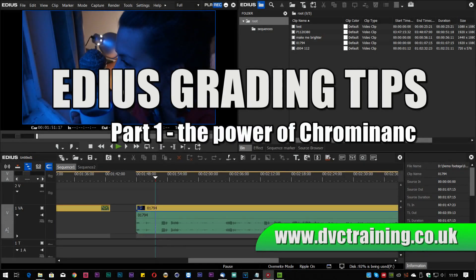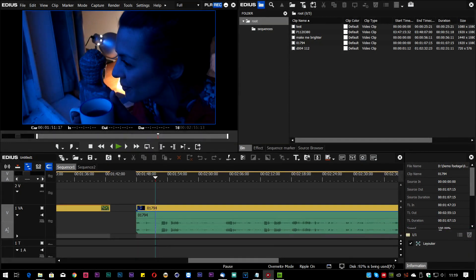Hello, David Clark here from DVC Training. In this video I'm going to talk about some of the grading features of EDIUS. Recently I was discussing with somebody whether he should move over to Resolve because there's lots of good grading inside Resolve and now they've got editing. Well, there are reasons to move and reasons not to move. Resolve is built as a grading program so the grading part is very good, but I find I can do a ton of stuff inside EDIUS without having to go to any other program. I like the editing side of EDIUS better, so I prefer to stick with EDIUS if I can. I thought, why not do a short video with some tips on how to get good grading inside EDIUS.